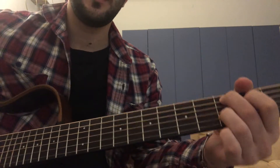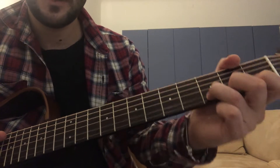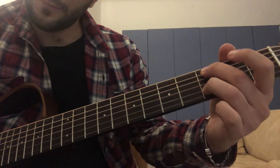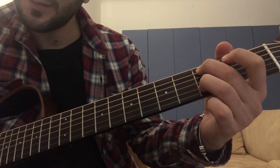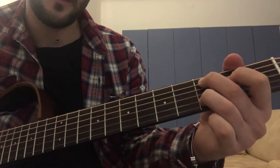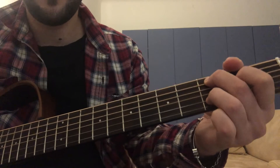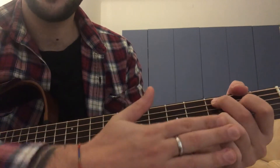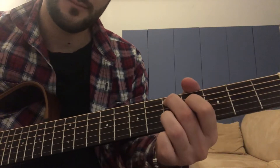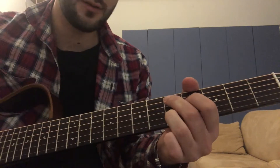C and D. The position is second string, third fret — third fret, fifth string — and second fret. You have to press the fourth string. So this is the position for C. And the exact same position is on the fifth string, and the second one is on the fifth fret.